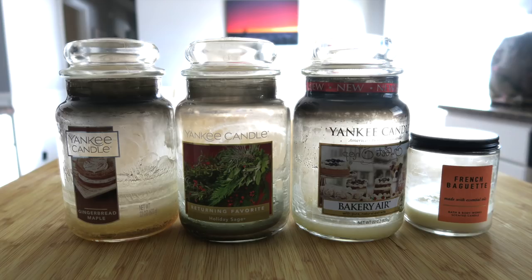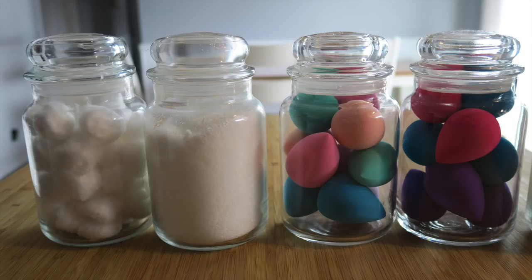Hey guys, it's Running Kimono. In today's video, we are going to be talking and giving a quick demonstration on how to take these large candle vases that have housed candles from Yankee or Bath and Body Works and how to extract the remaining wax to repurpose them — to use them for other items in your bathroom, or to store anything inside. They have beautiful glass and these candle vases are really great to repurpose.